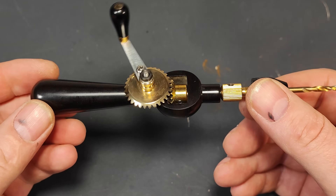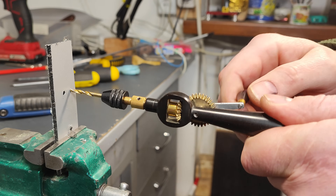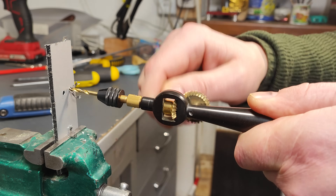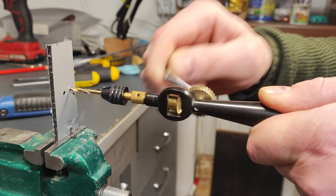Now the most awaited moment has arrived: testing our drill. Let's try drilling through different materials. Yes, this drill really works! A huge thank you to everyone for watching — don't forget to give this video a thumbs up.